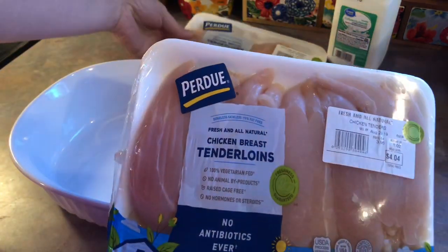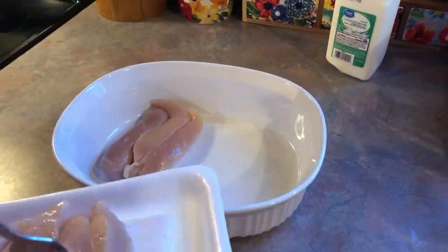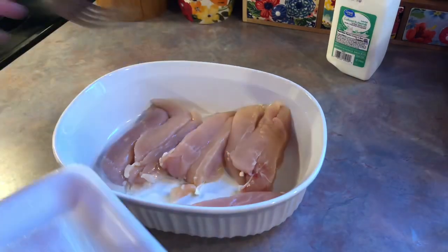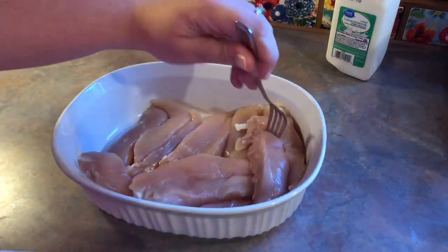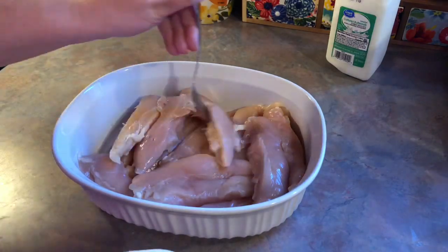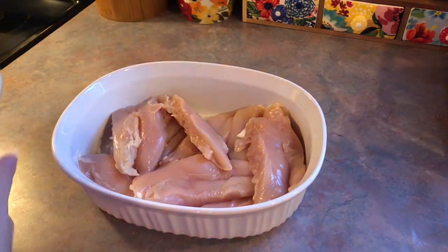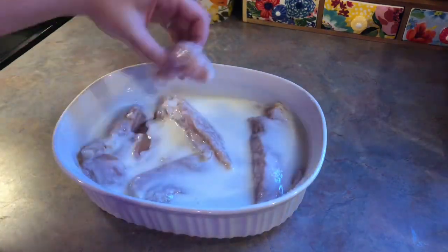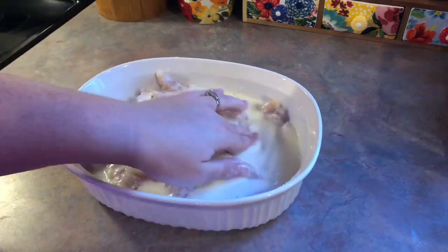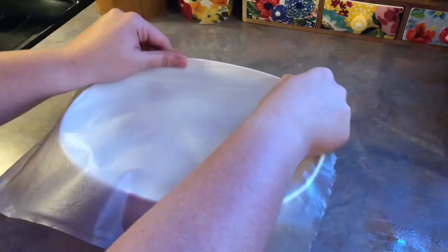I'm just going to show it to you in the order that I did it. The very first thing I did as soon as I woke up this morning was start to marinate my chicken tenderloin. I'm adding in about two and a half pounds. I know it would have been cheaper to buy a family pack, but my Walmart was sold out. I'm going to cover this in some buttermilk — buttermilk is an awesome tenderizer for chicken and adds some flavor. I just did it until the chicken was covered, then got in there with my hands to make sure every piece is coated. You can even do this the night before. Then I'm just going to cover my dish tightly with cling wrap and pop that in the fridge for several hours.